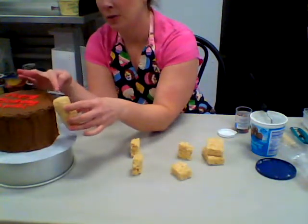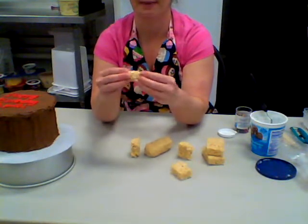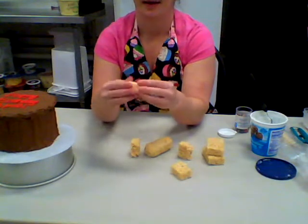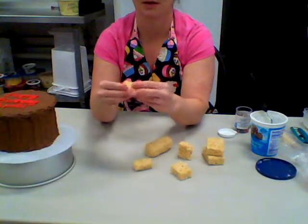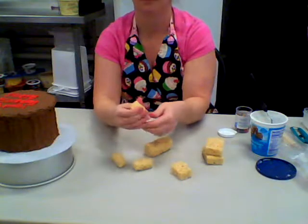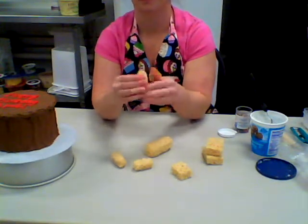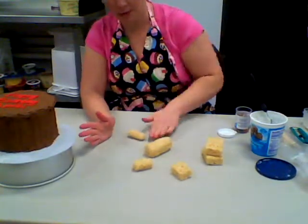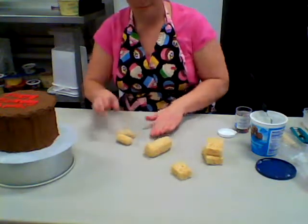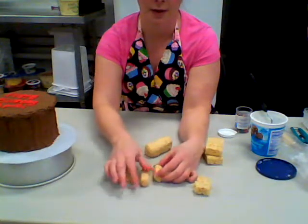Dog bodies are a little bit smaller at the hips than at the trunk, so make your log a wee bit smaller on one end. You can press and sculpt it however you need. That's going to be the dog body. For the legs, just mold and smoosh them into little logs. You can roll them on the table to smooth them out. Make sure your little dog legs are uniform in length and size, then line them up to confirm.